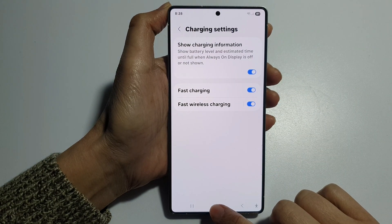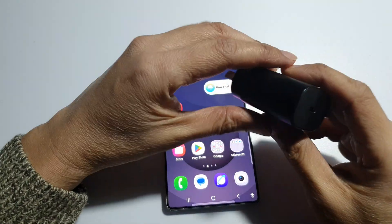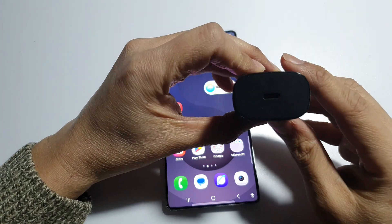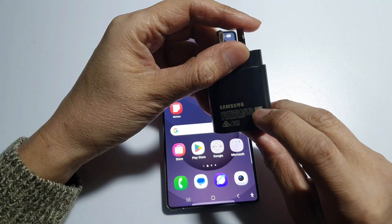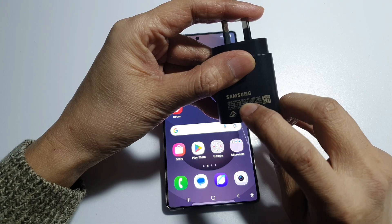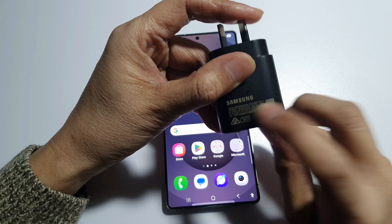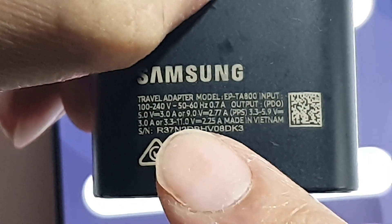Another thing that you can check is your charger. Make sure you are using the original Samsung charger and cable, or a certified fast charger with USB PD 3.0 or PPS support. This Samsung charger gives out 3.0 amps — as you can see, it shows 5V equal 3A.